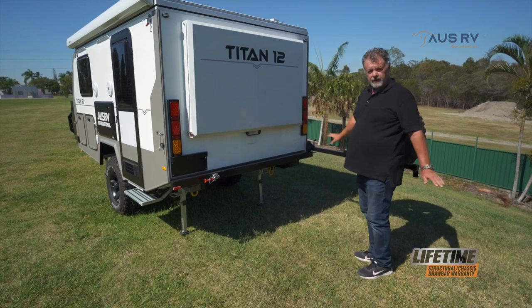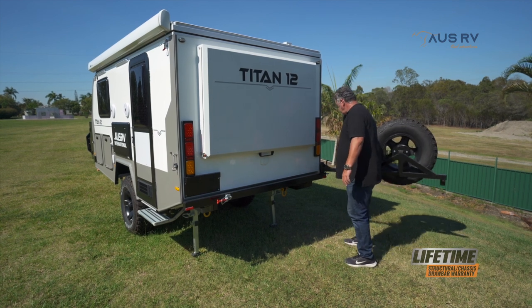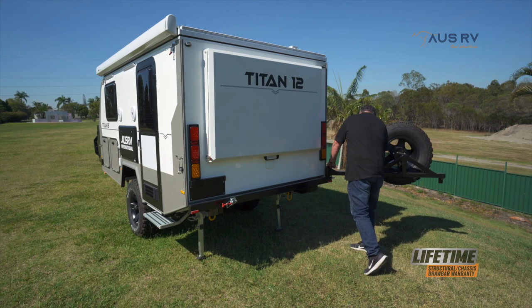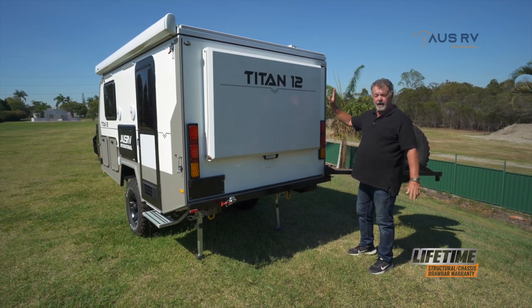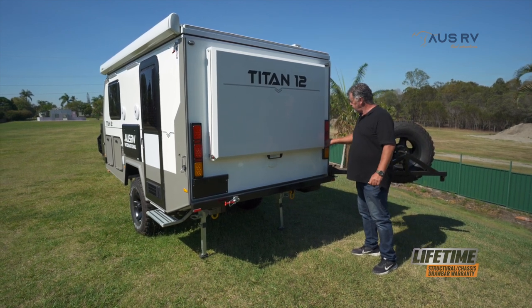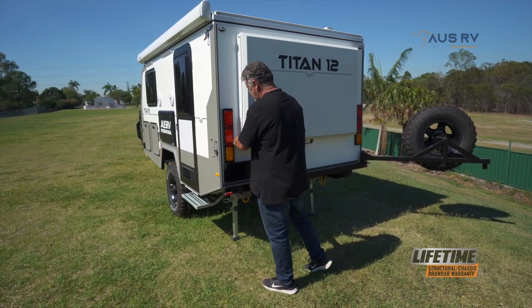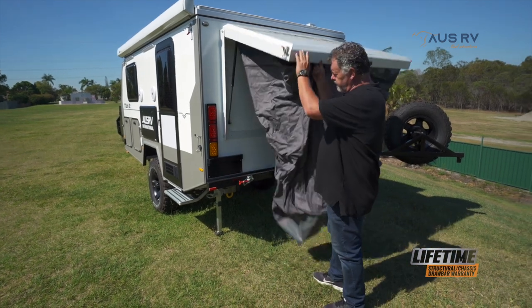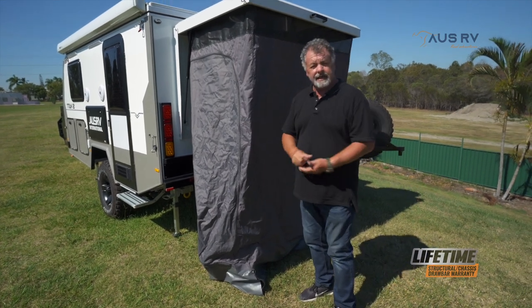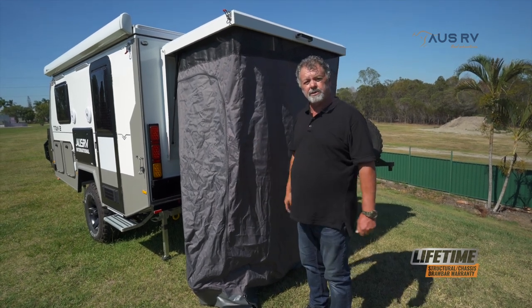There are two positions you can leave this in - you can leave it 90 degrees and lock this pin in, or you can move it right out of the way and lock it in there. Now to open up the shower room, remove the little linchpins from the over-center latches, undo those, and simply lift the roof up. There's our shower tent - simply just a matter of pegging it out, inserting the floor, then you can have your showers or put your portable toilet in there.